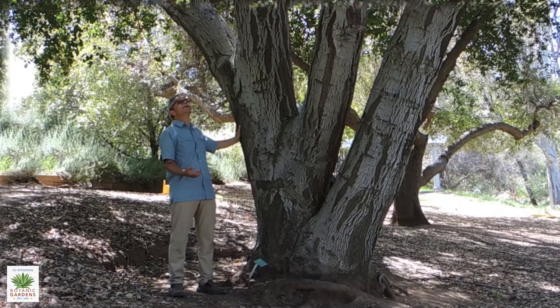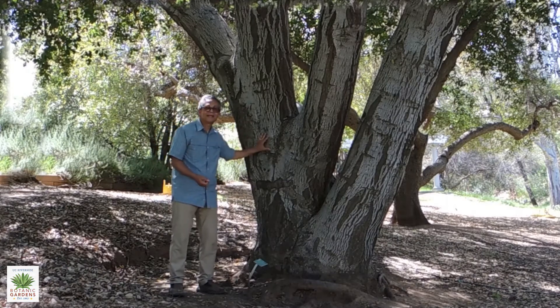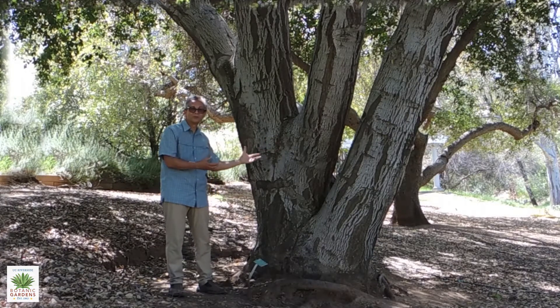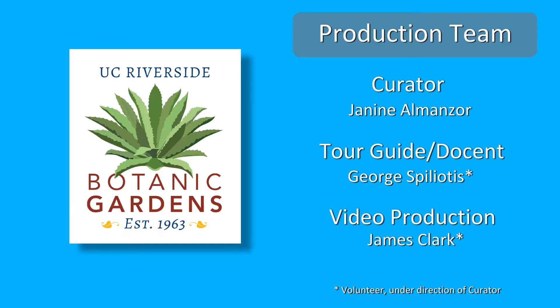A beautiful tree to plant — it may take decades to finally reach that beautiful maturity, but it's still well worth planting.